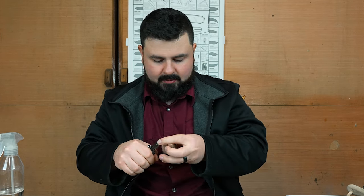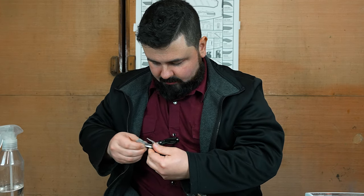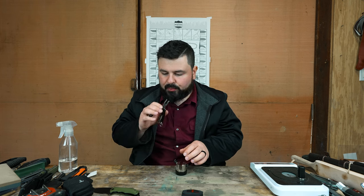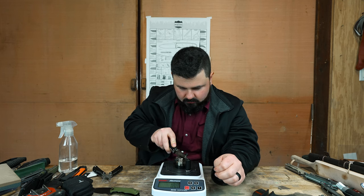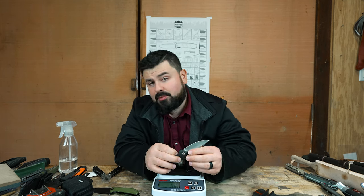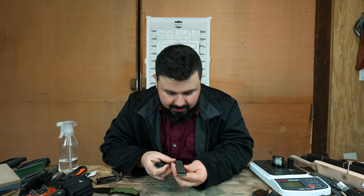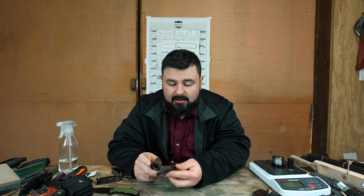There we go — never mind. A little bit sharp and it keeps cutting my string. There we go, that's a little better. Wow, 100 — so it's actually pretty sharp, it's really sharp actually.